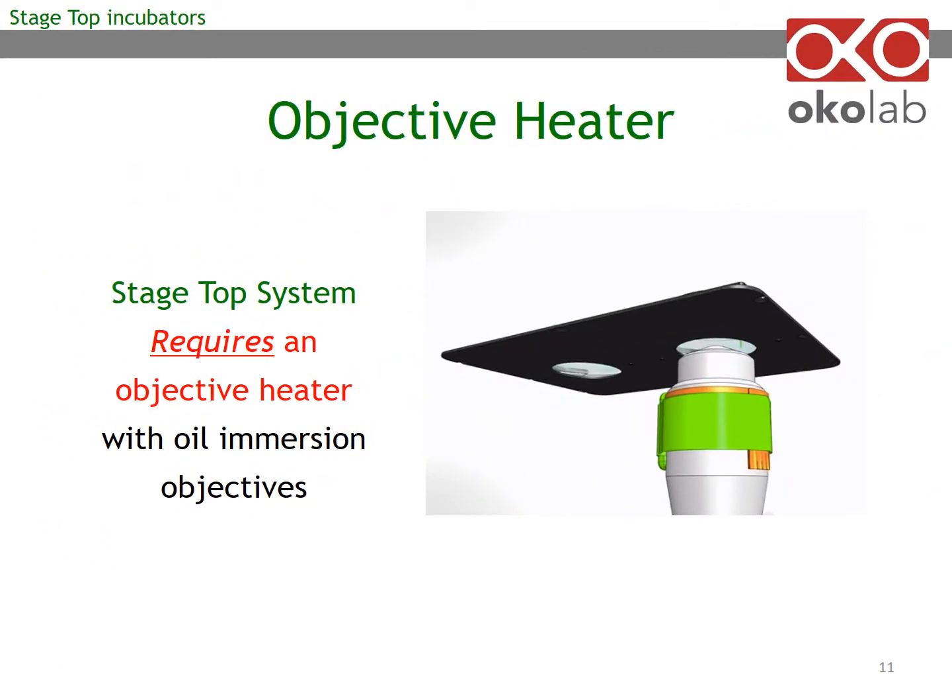If you are using an oil immersion objective, you have to use an objective heater, shown here in the image on the right. The objective heater has a heating band, shown in yellow, secured around the objective — in this example by a green strap. An oil immersion objective will touch the bottom of the well through the oil and will draw heat away from your sample. This is why an objective heater is required with oil immersion objectives.